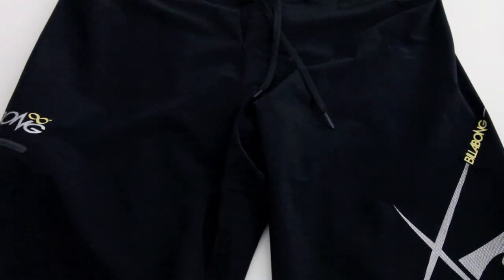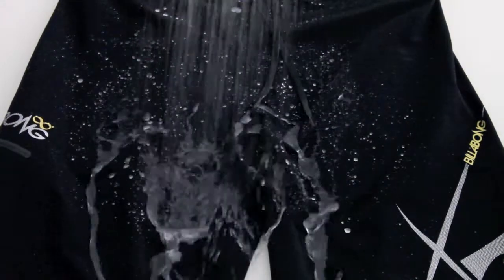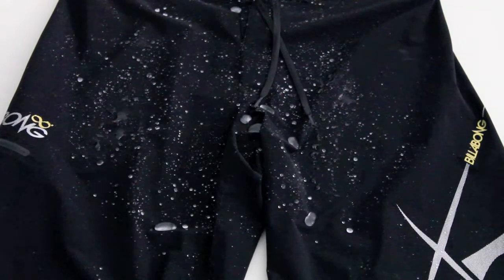When wearing these PX1s you'll feel like you're wearing literally nothing when busting your moves out on the water. These boardshorts are actually H2O repellent, reducing absorption and friction, producing a quick dry — so these boardshorts are fab in and out of the water.